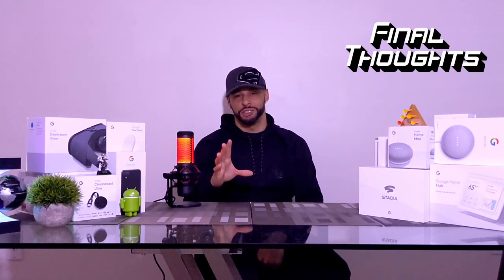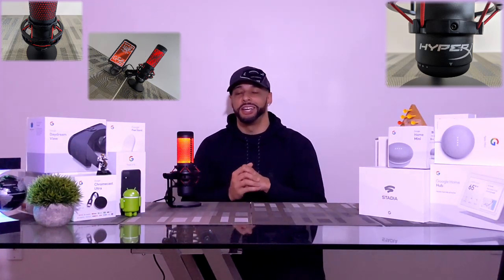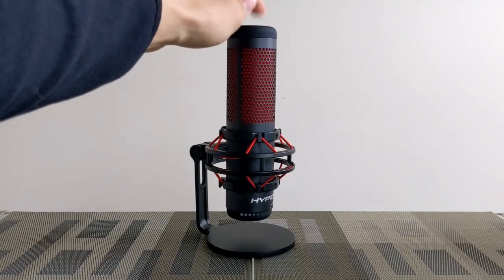Final thoughts: the HyperX QuadCast features nice materials and an attractive design. Personally I'm a fan of red and black, so this does it for me — I'm a big fan of that red LED status indicator. Anything that lights up is automatically an attention getter. I will say, the more I look at the HyperX QuadCast, in a way it does look like a portable heater, but it still looks really cool. If you're a gamer with other LED hardware, adding this to your setup could be a nice addition. I also like how easy it is to enable and disable the microphone — it just works beautifully. The anti-shock suspension is a nice aesthetic, and for a gamer it's probably useful too.